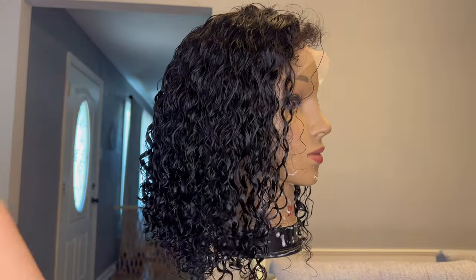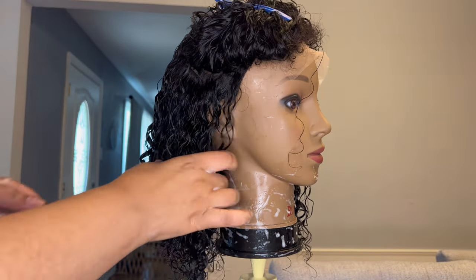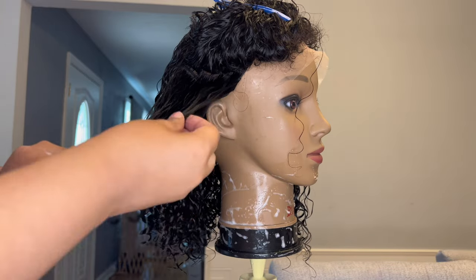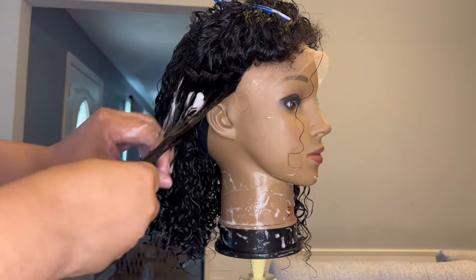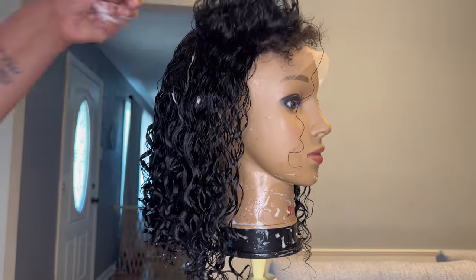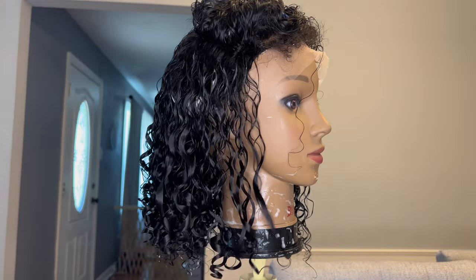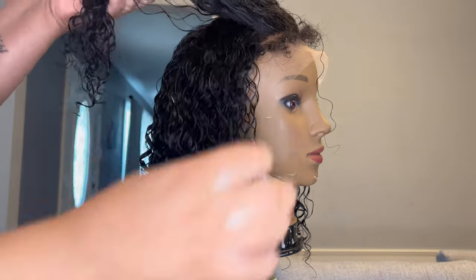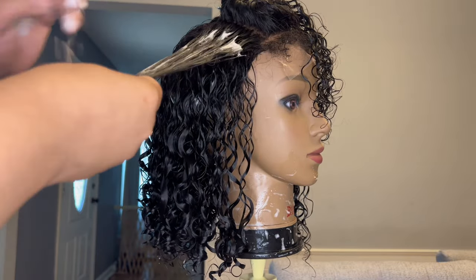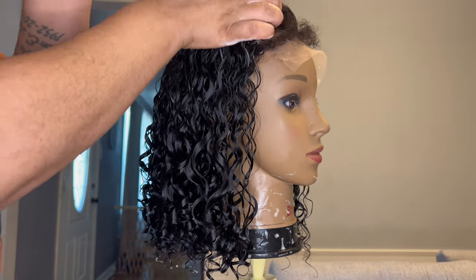Moving over to the other side to do the exact same process — taking down layers, applying Lot of Body, and finger combing the hair to clump the hairs together. For a tighter curl pattern I do use my flat brush to define the curls, but since these curls are looser I decided to just use my fingers only. I'm going to finish defining the curls on this unit and then I will be back to work on these edges.